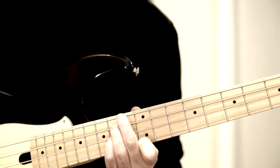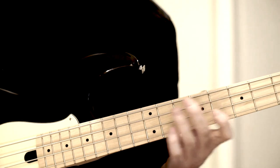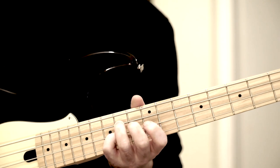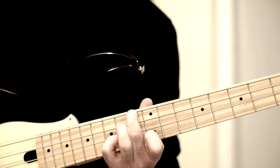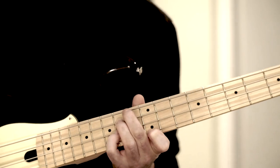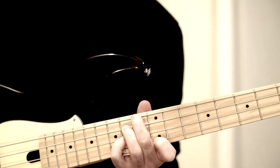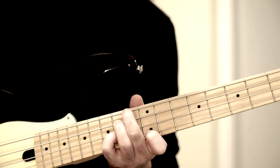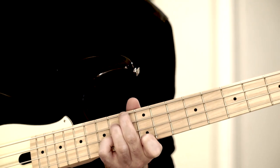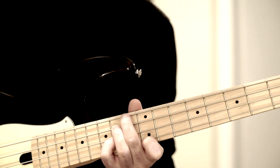The melody tone is G, under it a Dm6 with a ninth. I grab the ninth — the E — the sixth, H. And here the minor third of the Dm6, the F. G is the melody tone. Man muss natürlich die Töne immer so ein bisschen arpegieren, also not all at once, because simultaneously it muddies a bit. One can arpeggiate in all directions, any way. Perhaps always with an emphasis on the melody tone, of course.